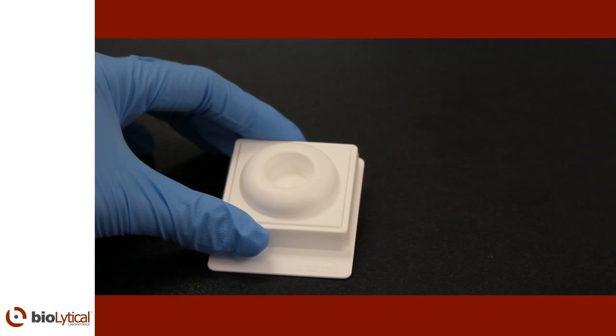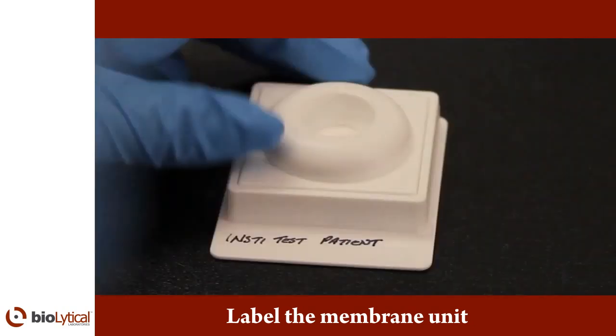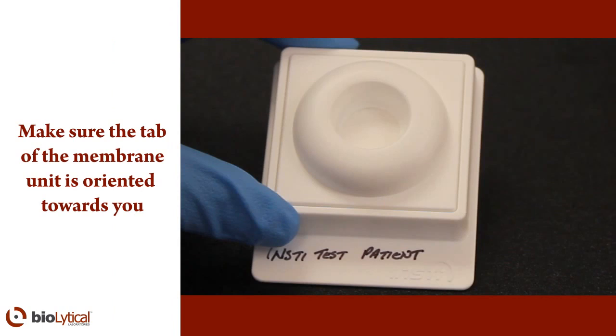For sample identification purposes, the tab of the membrane unit may be labeled with the patient's name or identifier. Make sure the tab of the membrane unit is oriented towards you.